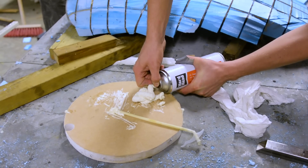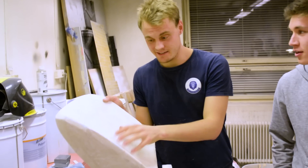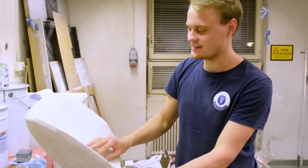Is everything going according to your plan? Yes. This is the seat. We added some glass fiber and epoxy and now we're sanding it.